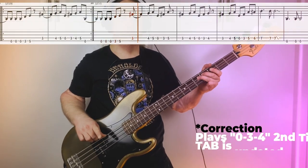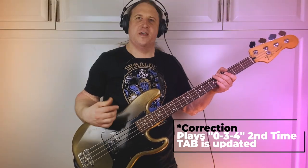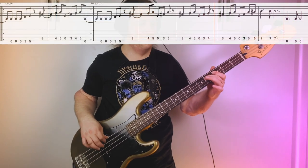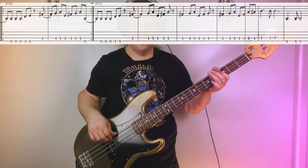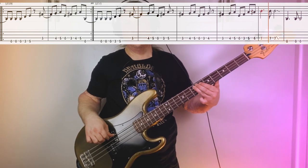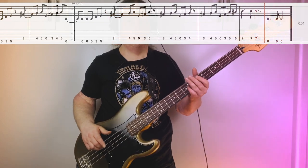It finishes off the line, goes 3-4-5, open — just like always. Then we go 3-5-6-7. Here are those last few measures, nice and slow.